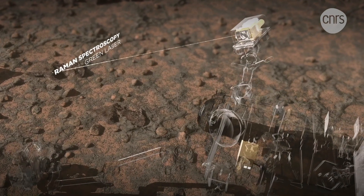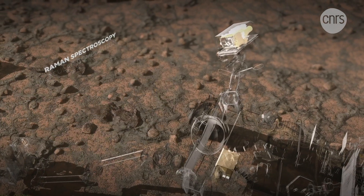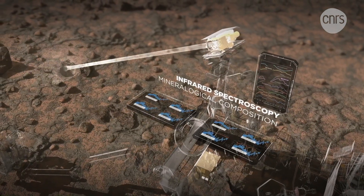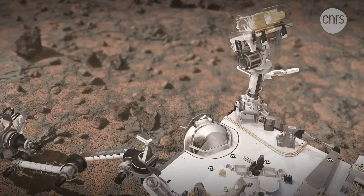The Raman spectroscopy collimates a green laser. The targets are excited by this laser and produce photons whose wavelengths characterize their mineralogy. Finally, the infrared spectroscopy studies the sunlight which is reflected by the rocks. Variations in signal intensity determine the mineralogical signature of the target.